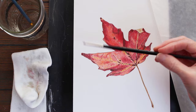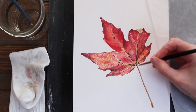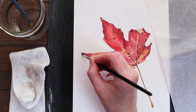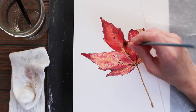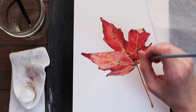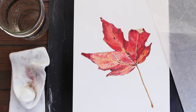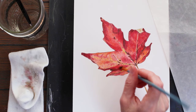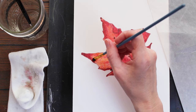There I'm using a Winsor and Newton number two miniature round brush just to get into some of those tinier little spaces on this leaf. Again, I don't want to allow any of that solvent to bleed outside the edge of my drawing because I want to keep the paper really nice and bright white. I use just a very small amount of the solvent on the brush and dab it off onto an old sock — or you can use any kind of cloth. For this process of just dissolving the pigment, I consider it to be a fairly dry brush.